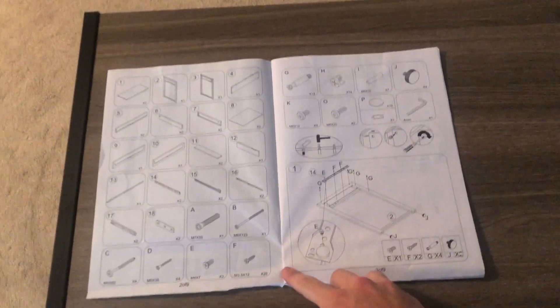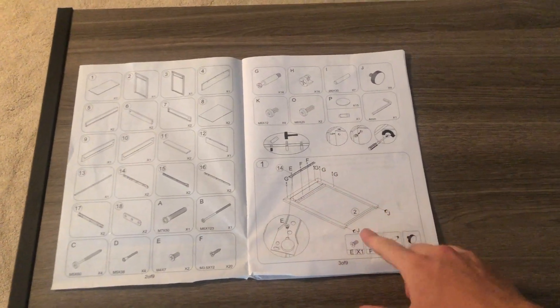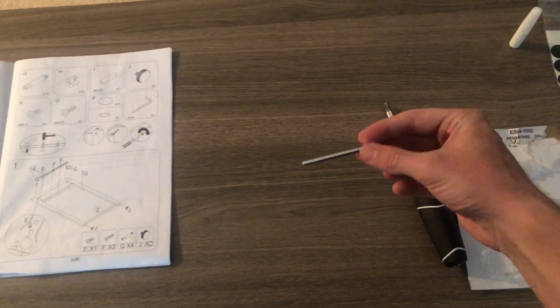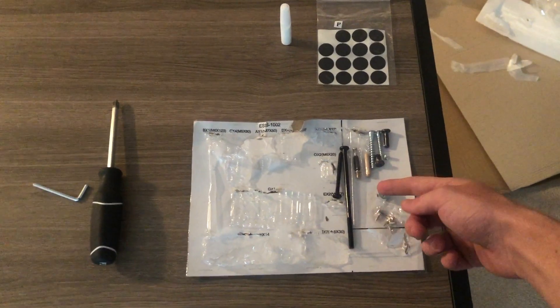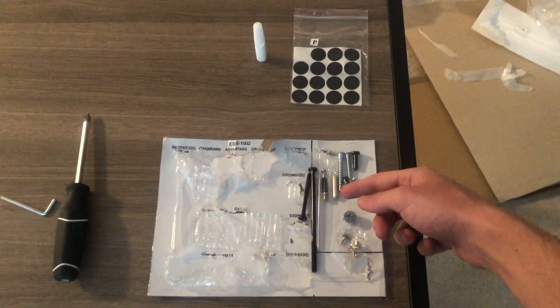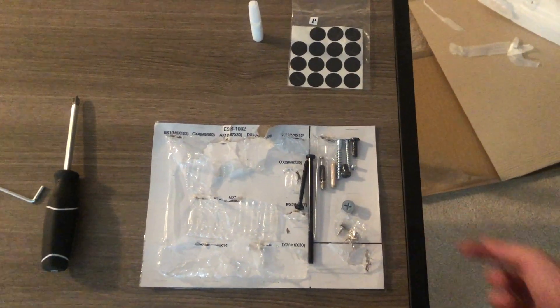The instructions are pretty good and straightforward — everything was numbered or letter-coded. The only tools you needed were the Allen key, which came in the box, and a Phillips-head screwdriver, which you'll need to bring yourself. There was a lot of extra hardware that I ended up not having to use, which is pretty cool. So if you drop any tiny screws, you don't have to worry about finding them because you have extras.